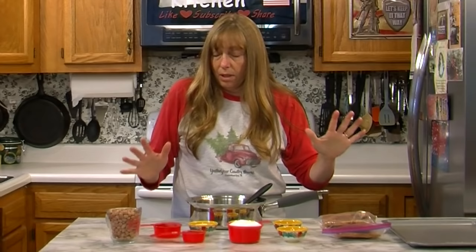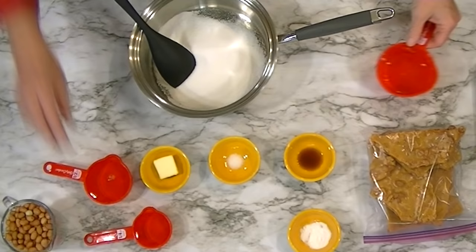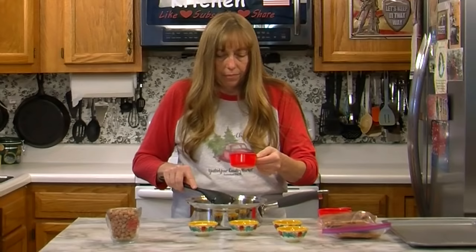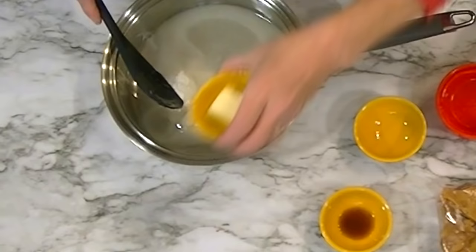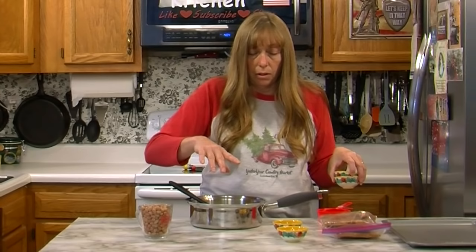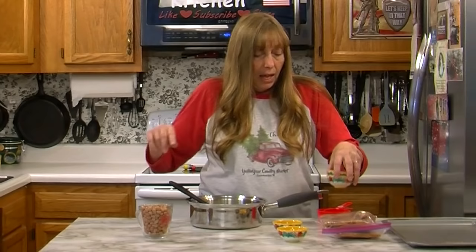Not everything goes in the pan at once. We're going to start with the sugar, the water, the corn syrup, the salt, and the butter. Once this comes to a boil we're going to add in our peanuts, and then once we reach 300 degrees — or when we get the right color — we take it off the heat and add our vanilla and baking soda. The baking soda is going to give it those little bubbles.